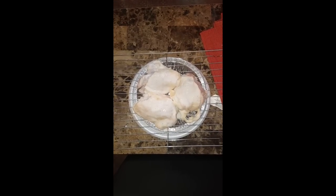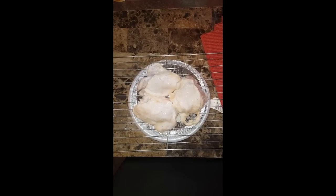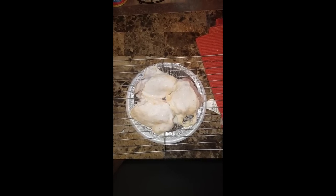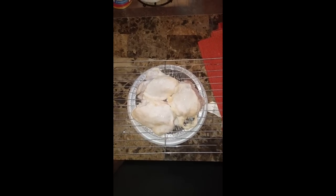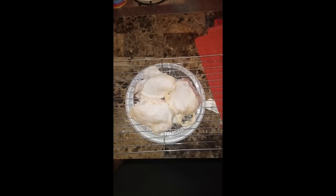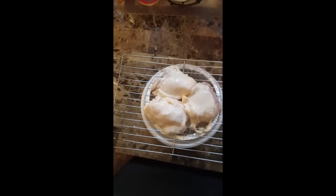Hi YouTube, I just wanted to do a very quick video for you. I'm going to be making some buttermilk chicken in my air fryer, so stay tuned. Once I get it in the frying basket, I'll come back to you.